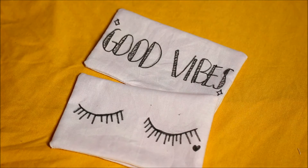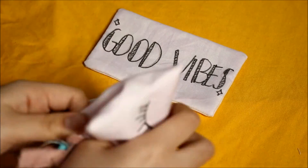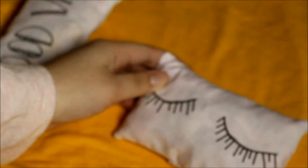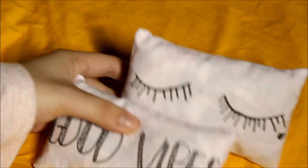Now I'm going to take some scraps of fabric and stuff my pillows, then sew the opening shut. Once you finish closing up your pillows, you should have a cute decorative Tumblr-looking pillow for your doll room. I am so obsessed with the way these turned out — they look absolutely adorable.